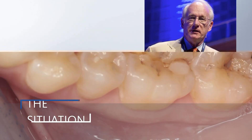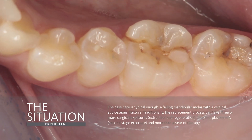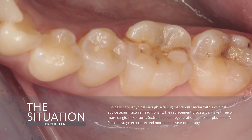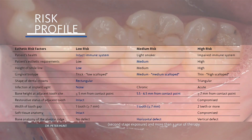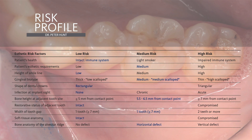We have a patient who has fractured a mandibular molar. It's a clean fracture. And the question comes about whether we replace this by a traditional mode or we can go faster at it. We're going to choose to go the faster route. The risk profile for her is relatively straightforward. She's healthy. She's young. She's fit.